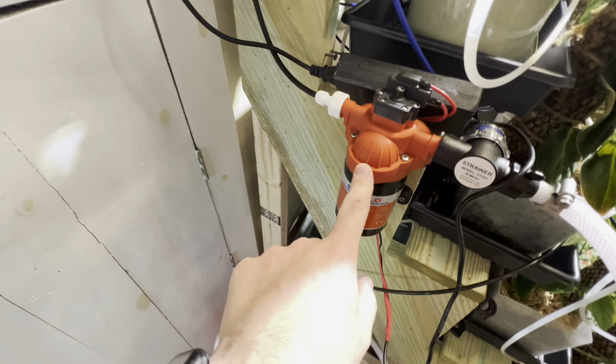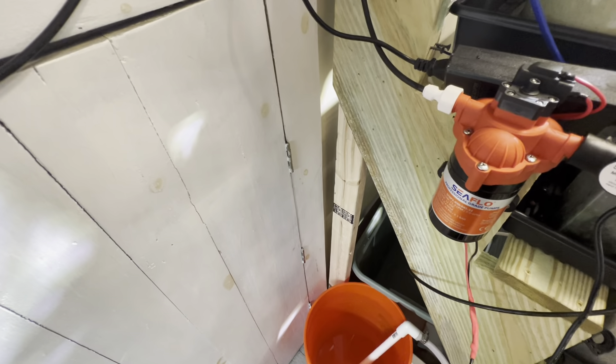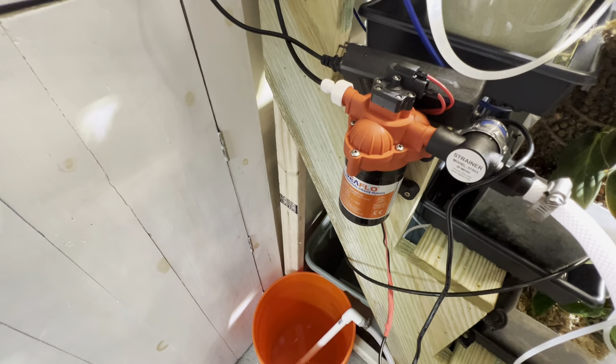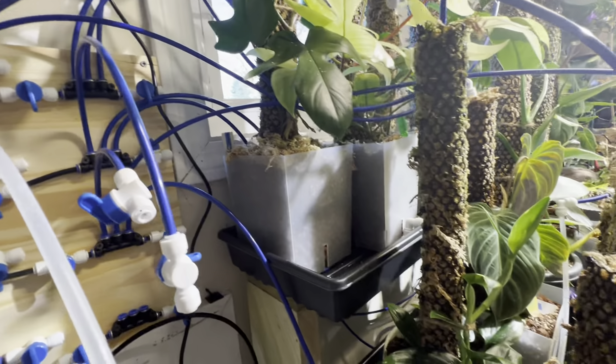Basically how this works: this pump is a pressure pump, the kind used for RV sinks and things. So when I turn on a valve it will start the process. Each of these corresponds to a different tray.